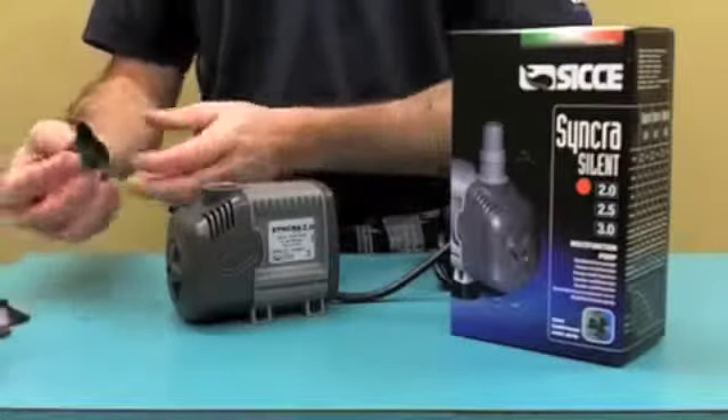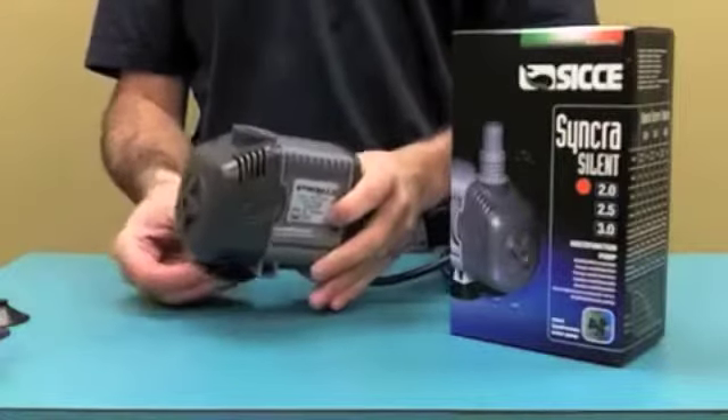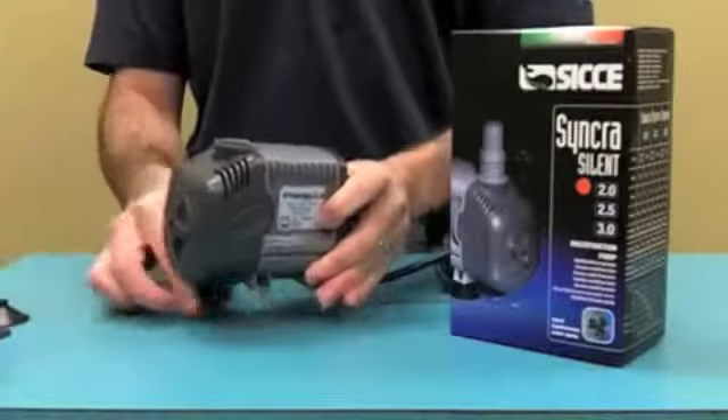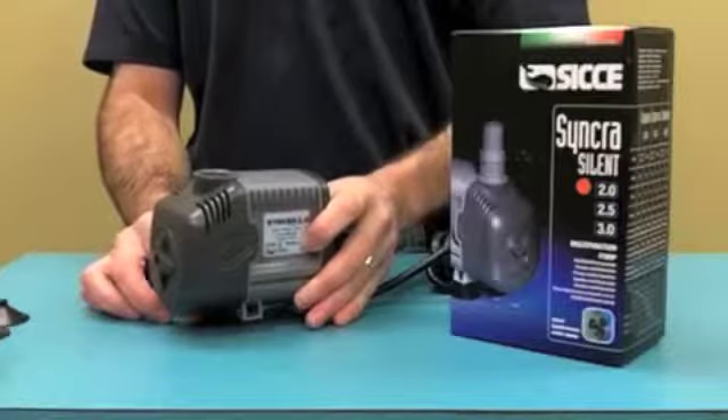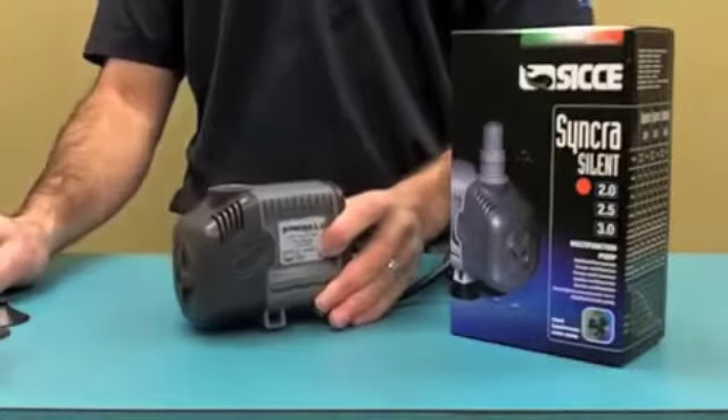All the units come with suction cups so the unit can be placed against the wall like this, or just to help dampen the noise. The suction cups will hold the pump off of the bottom of an acrylic sump or aquarium and help it further dampen the noise.